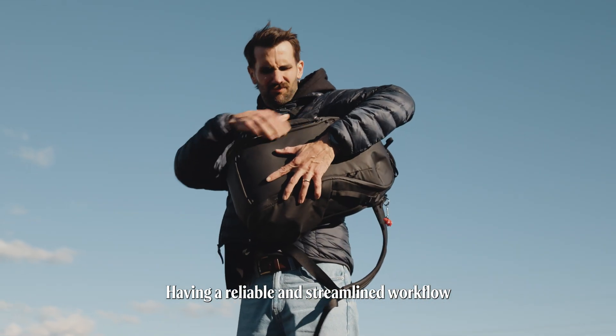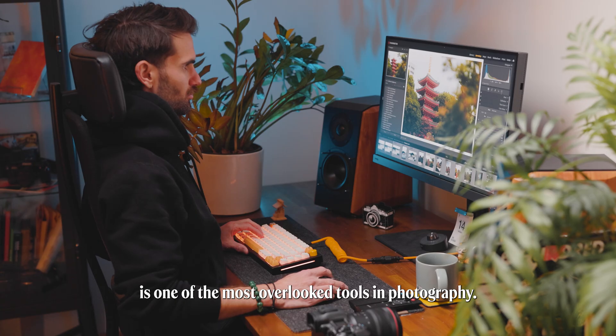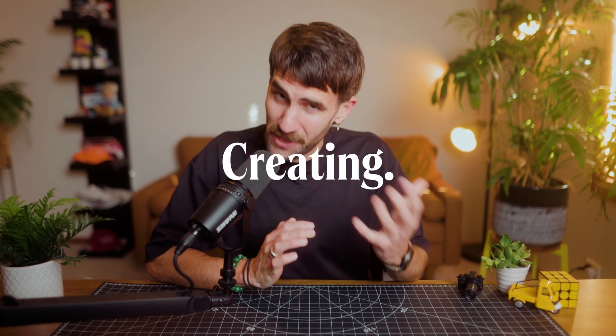Having a reliable and streamlined workflow from start to finish is one of the most overlooked tools in photography. It's not just about speed, it's about consistency and peace of mind. A good system not only protects your work, it gives you more time to focus on what matters: creating.